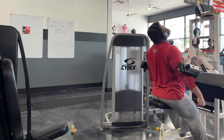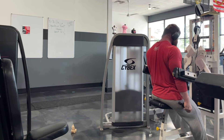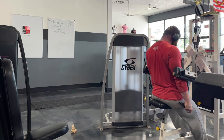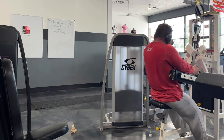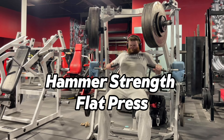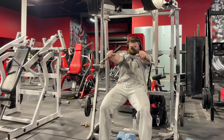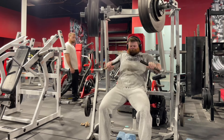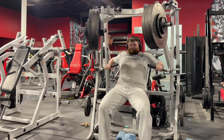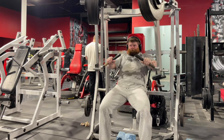I really like the Cybex lateral raise. I'm only one weight on the stack away from having it maxed out, so I'm getting to the point where I'll either need to implement pauses at the top, increase the rep range, start doing it single arm, or get a gym pin. I still have a little bit of room to work with, but I'll cross that bridge when I get there.